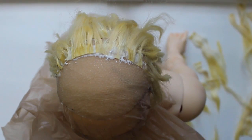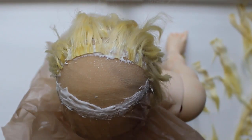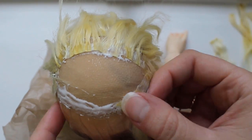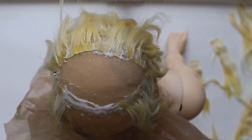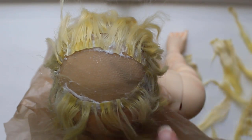I continue to layer wefts across the top of his head, and I also start placing wefts along the front hairline. You can see these lay in the opposite direction of the rest of the wefts, and I also glue them on so the rows overlap just a little. That's so when I fold his hair back to style it, the wefts and front edge of the wig cap won't really be visible.